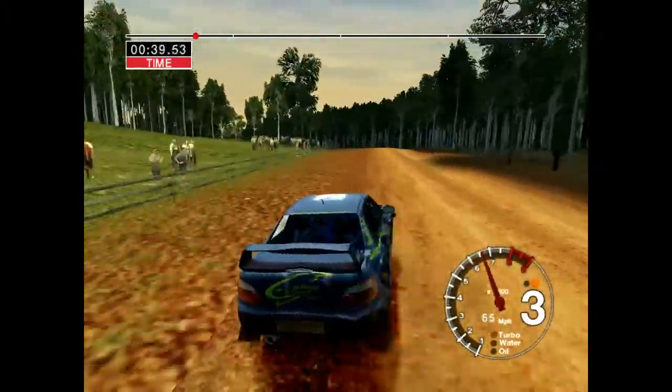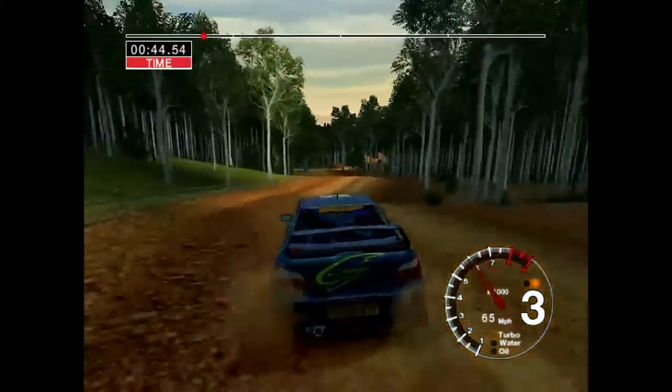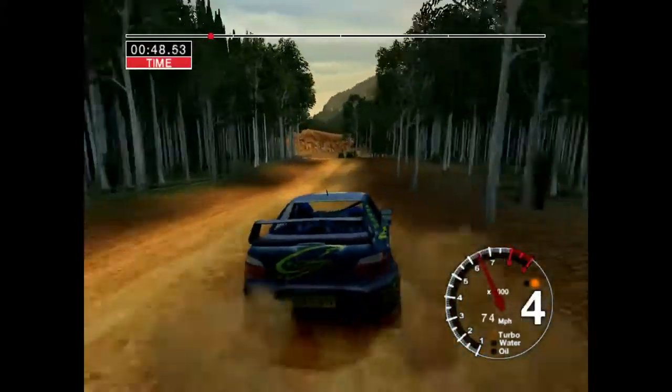Crest and long 4 left. Into 6 right and care, 5 left over jump. And 6 right over jump and 6 left. And long 3 right.